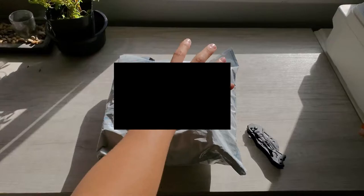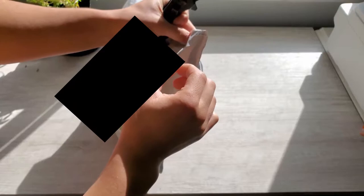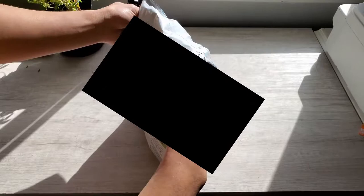Hey guys, Asianbo here. I'm just gonna do a video of me unboxing the PMG Soviet gas mask. I'm actually quite excited because this came in literally a day after I opened up my ANP M51 gas mask, so this is gonna be nice.